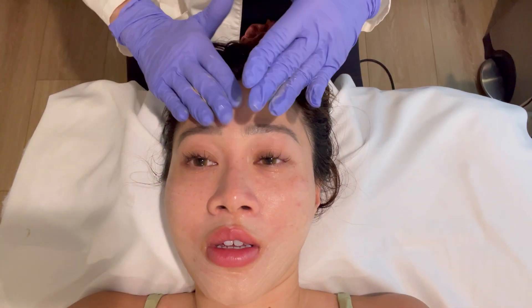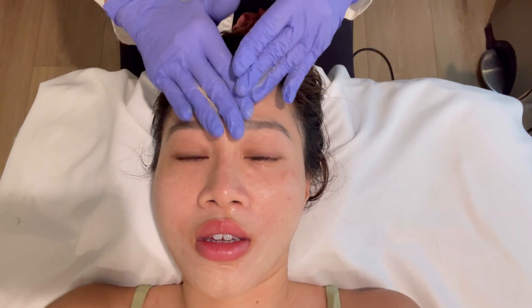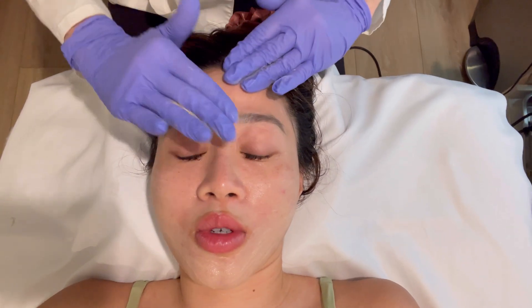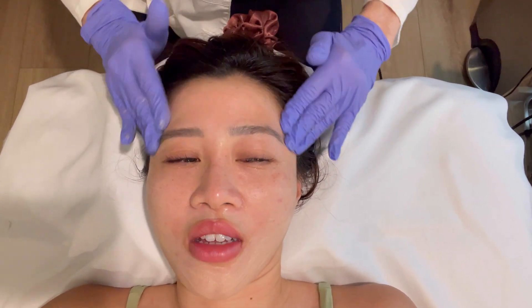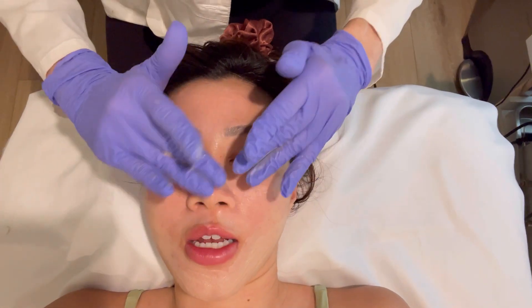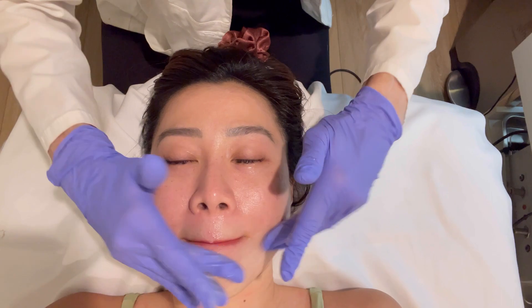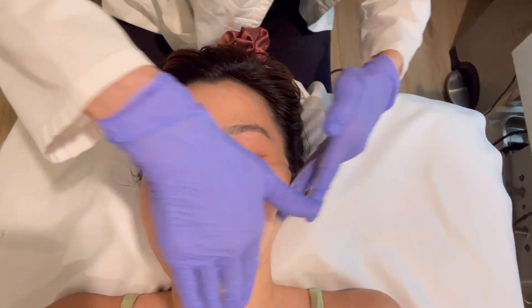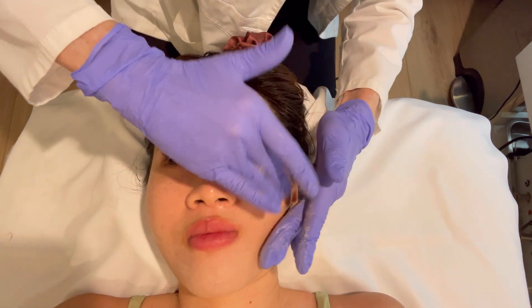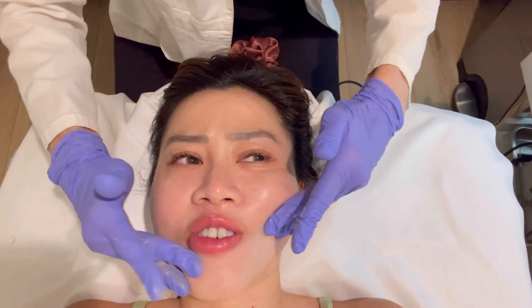The esthetician asks if the client wears makeup normally. She says about five days a week. The esthetician wonders if the breakouts could be coming from too much makeup, or asks if she recently switched to a new makeup product.